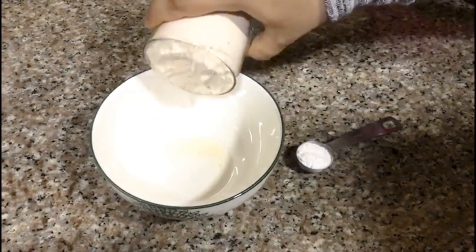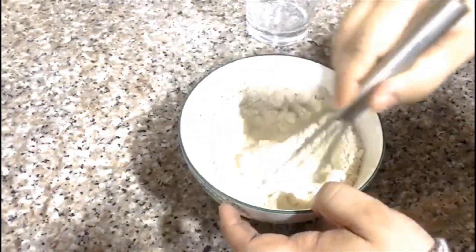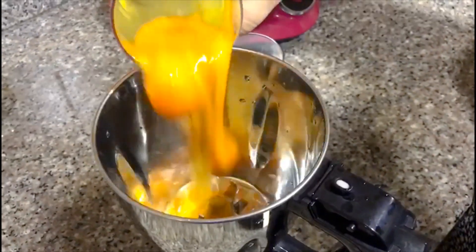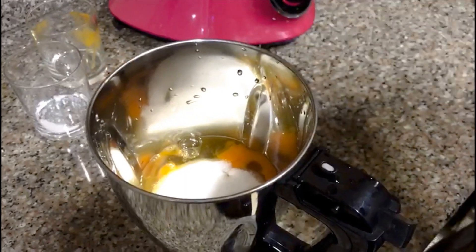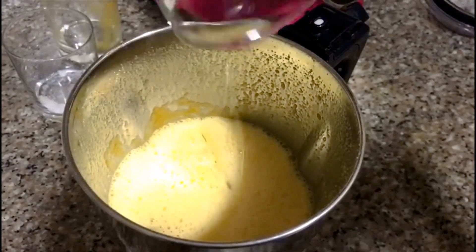We have to mix the baking powder. Add the baking powder, add the rice, add it to the soil, add it to the oil.